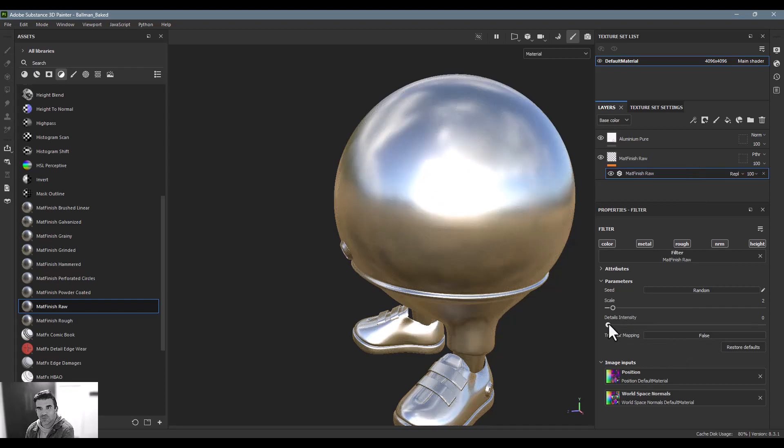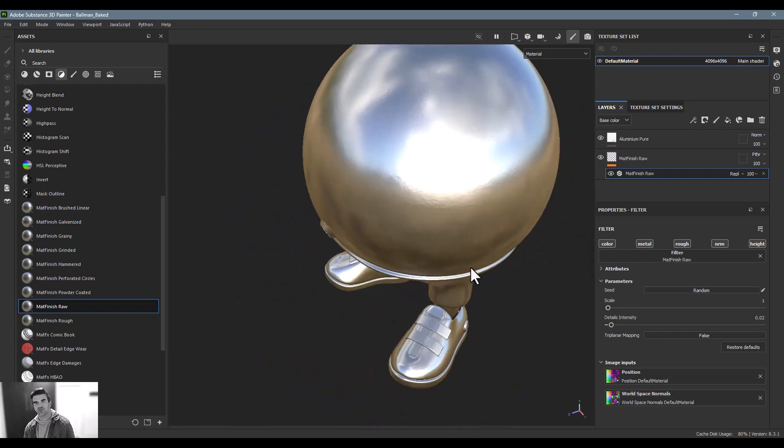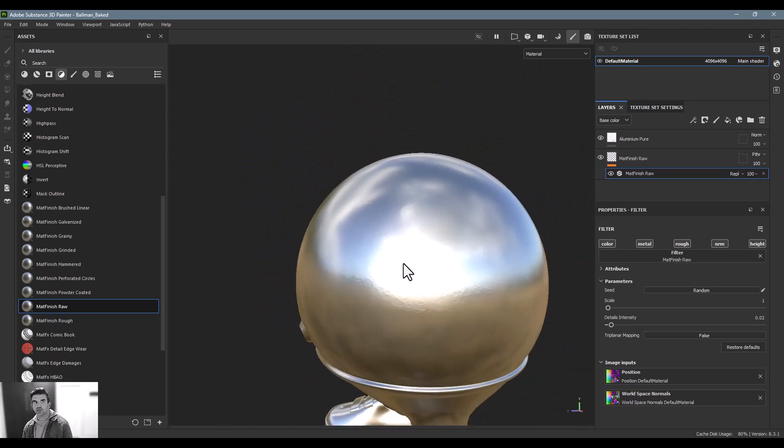Last but not least, we've got Metal Rough, which is a little intense coming out of the gate depending on the scale of your object, but you can pull that down and increase the scale as well.